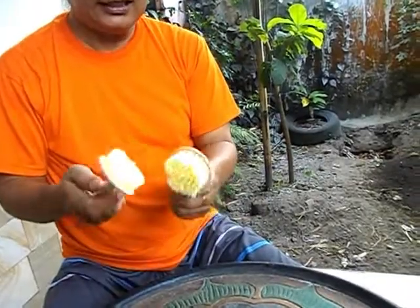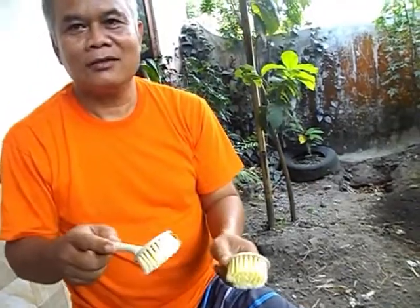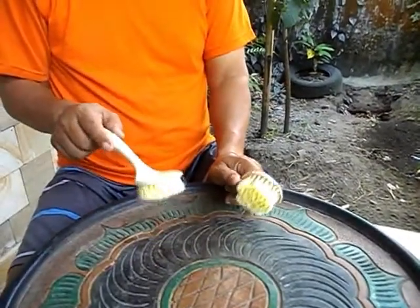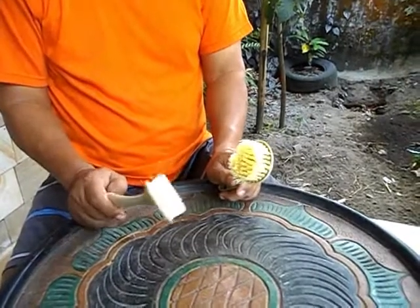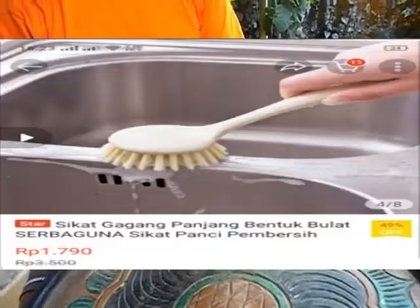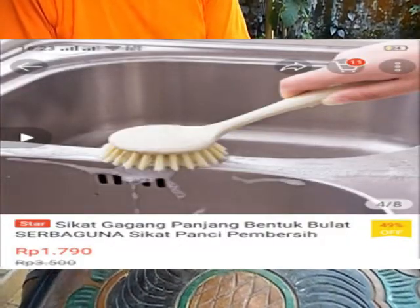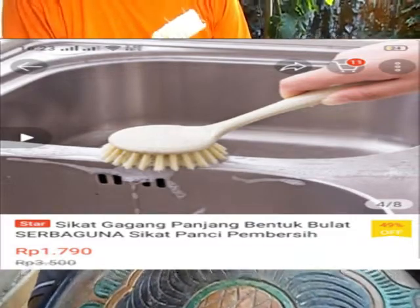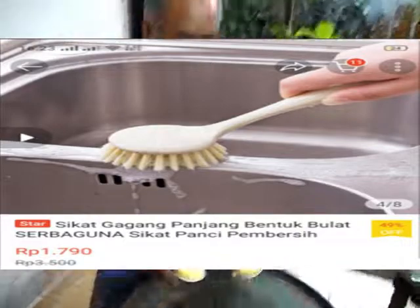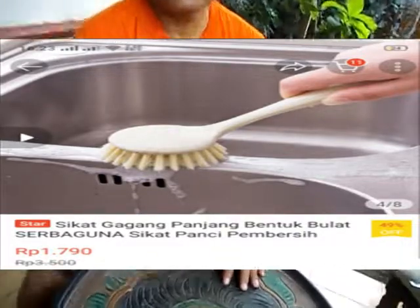Kemudian ini sikat wastafel, atau sikat yang untuk tempat cucian di dapur. Biasanya kan dapur dekat sekitar kompor itu suka kotor. Nah ini disikat pakai ini. Pokoknya buka aja di Shopee, cari-cari barang seperti ini, murah-murah sekali.